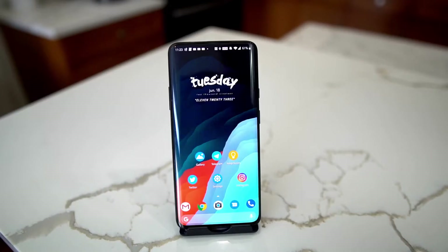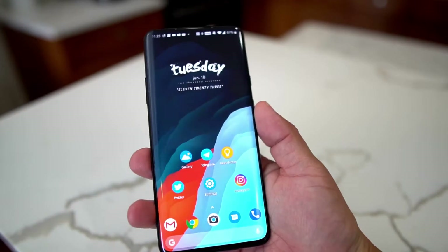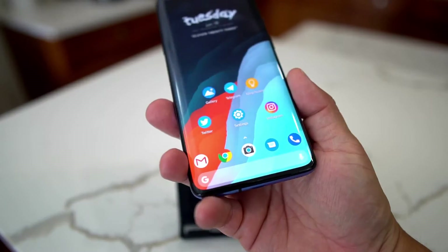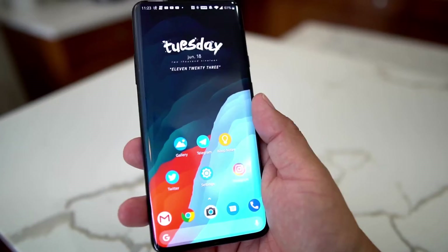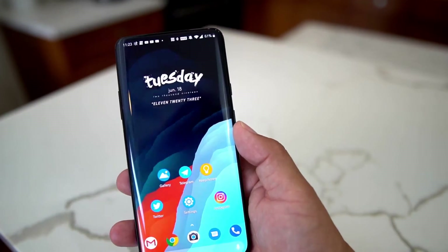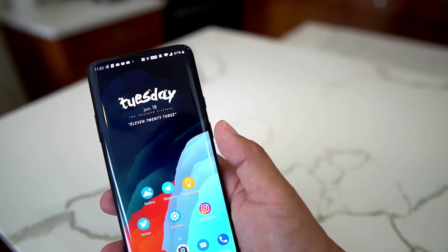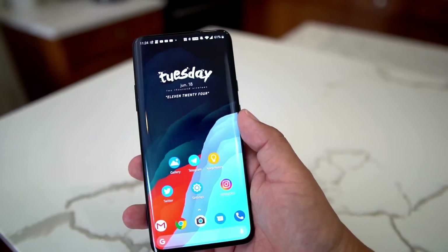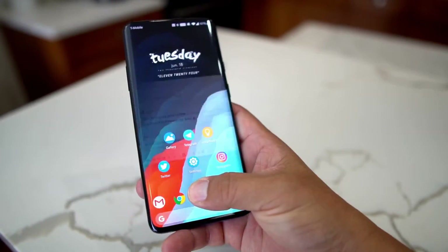What's up party people, Android Stud here. I have the OnePlus 7 Pro and I wanted to talk about some of the security and privacy features. It has that awesome in-display fingerprint reader which is super fast, but there are other security and privacy features on the OnePlus 7 Pro that will help you feel safe and secure. These are the features I use on a day-to-day basis, including the in-display fingerprint reader.